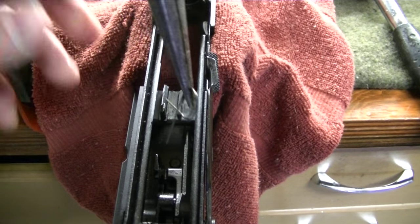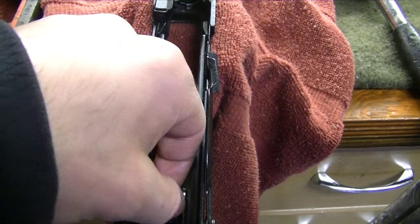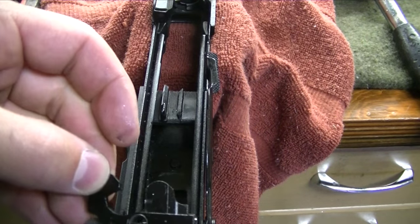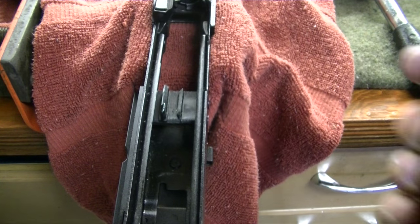Do not lose the bolt hold open spring, as you will use that as well as the two front access pins. You will reuse the bolt hold open lever, the bolt hold open spring, and the safety. Just flip the safety up and it comes right out.